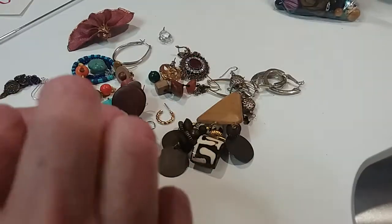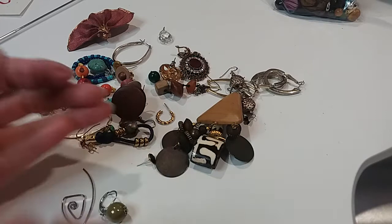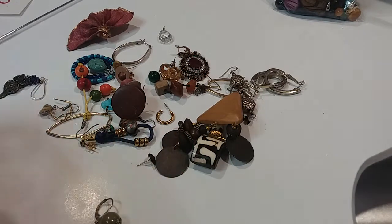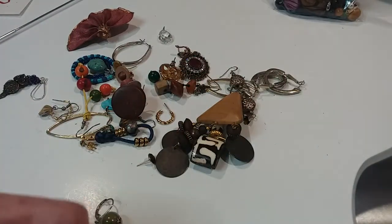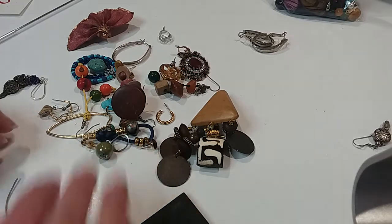Oh, these are interesting — these are coming off, they're terrible, they don't do anything for the earring. Get new ones. Okay, we have these, they're very lightweight. I want to test them — very Art Deco looking. They kind of look silverish, we'll test it.